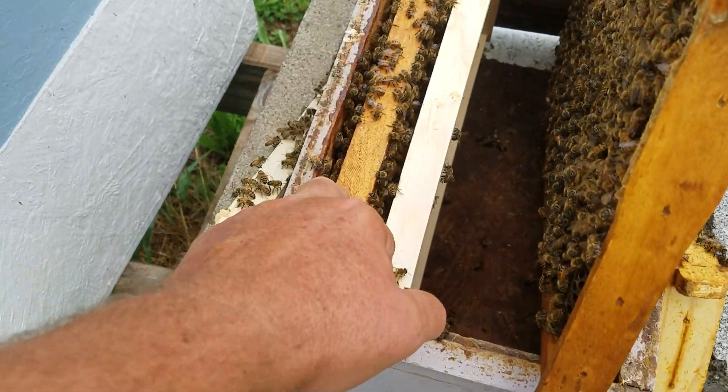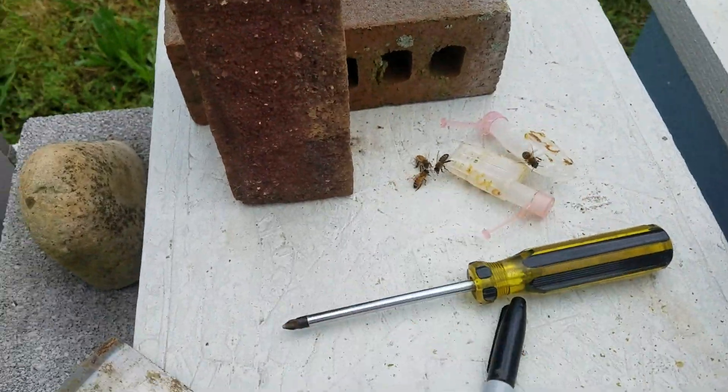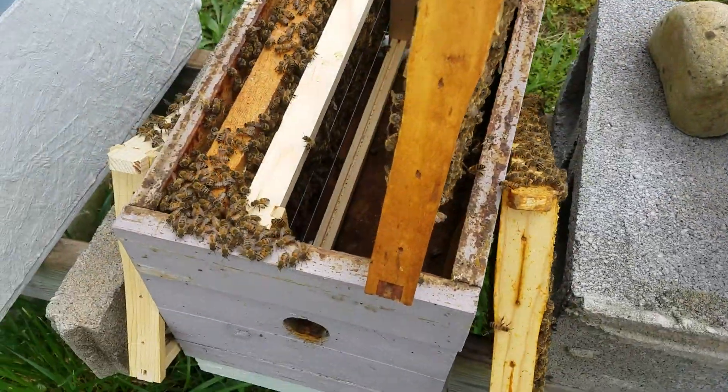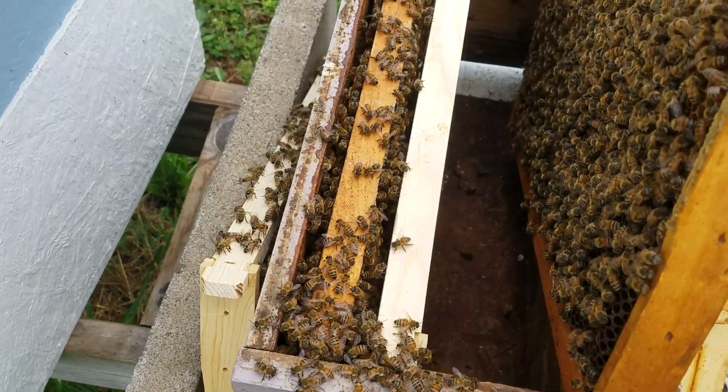We just proved that wrong. This was an outside frame. I brought five queen cages just in case all five of them had hatched. Looking at the other two, it will be later on this afternoon.